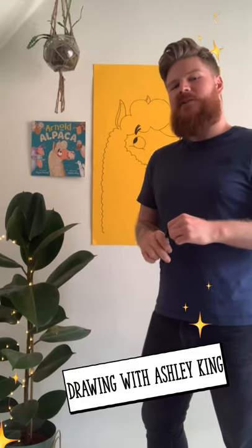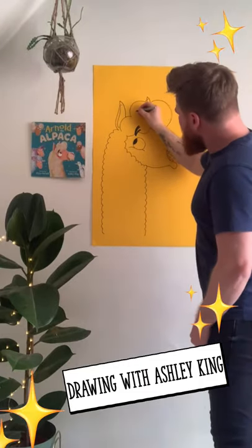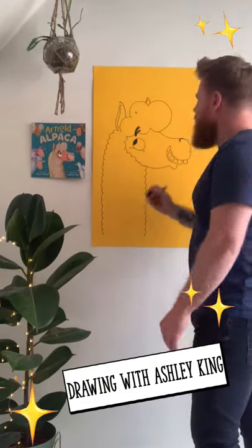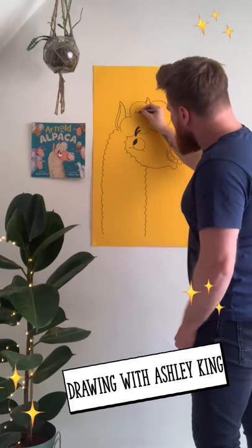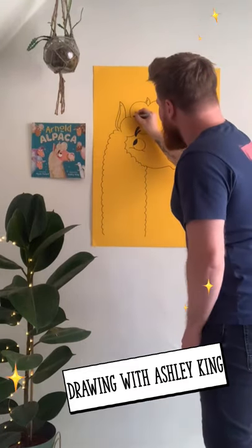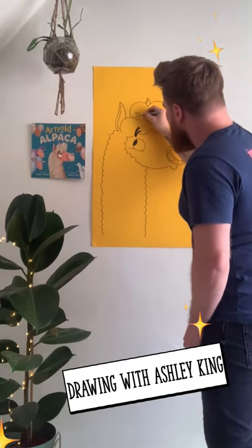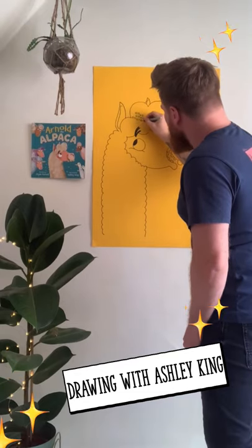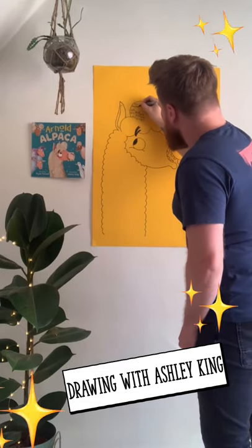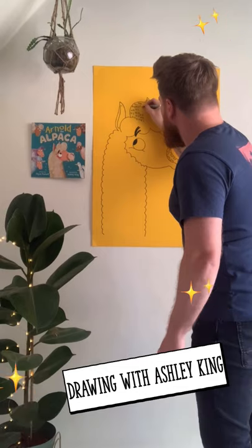To add texture to Arnold's fur to make it look really fluffy, I tend to do a C shape like this, and then another one — so it's like a double C — and then you go back on yourself doing the same and repeat this. It does take some time but trust me it works. You do this all over and you don't have to be neat, you can be quite quick with your hand movements. The idea is that you fill the whole of his body this way to add the texture and make it look really fluffy, because alpacas are quite fluffy. You're going to do this all over.